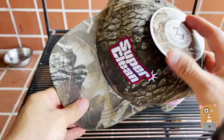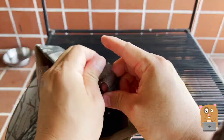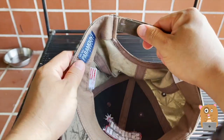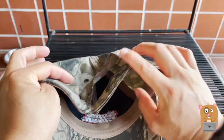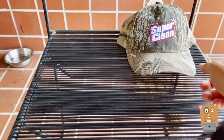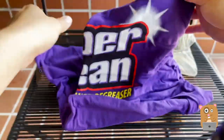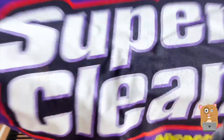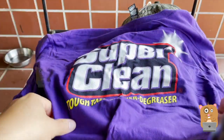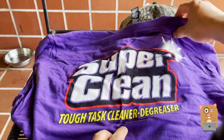I'm just going to start taking stuff out of the box. Let's look at it together. We got this hat with the logo on top — one size fits all type of hat. Next, got one of their t-shirts. Notice that SuperClean ToughTask cleaner degreaser.